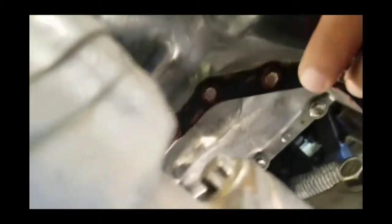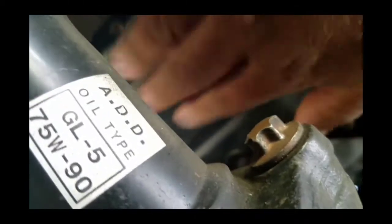When you unbolt this, oil comes out. And the knock is coming from within this area right here.